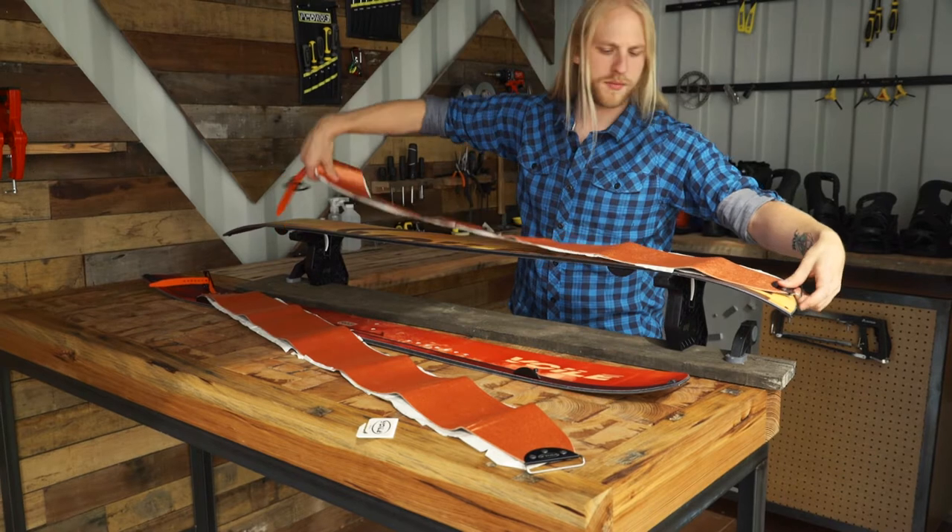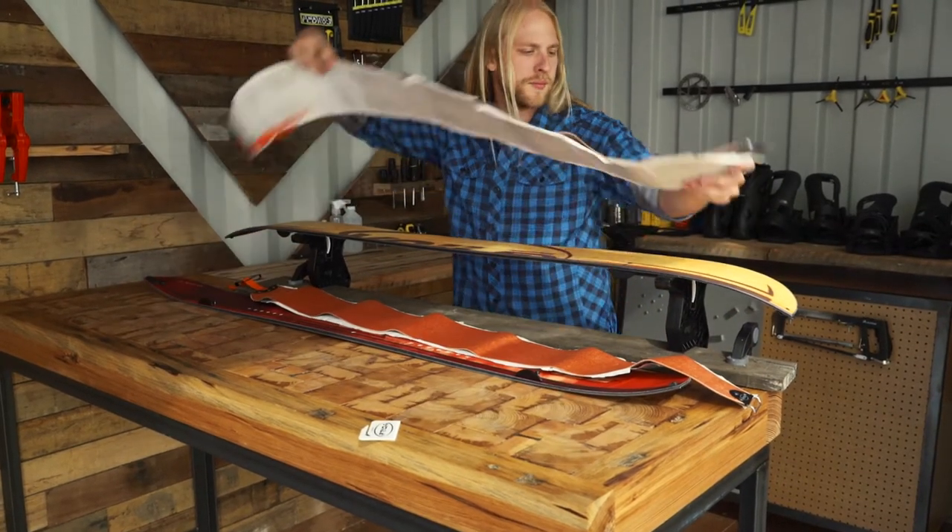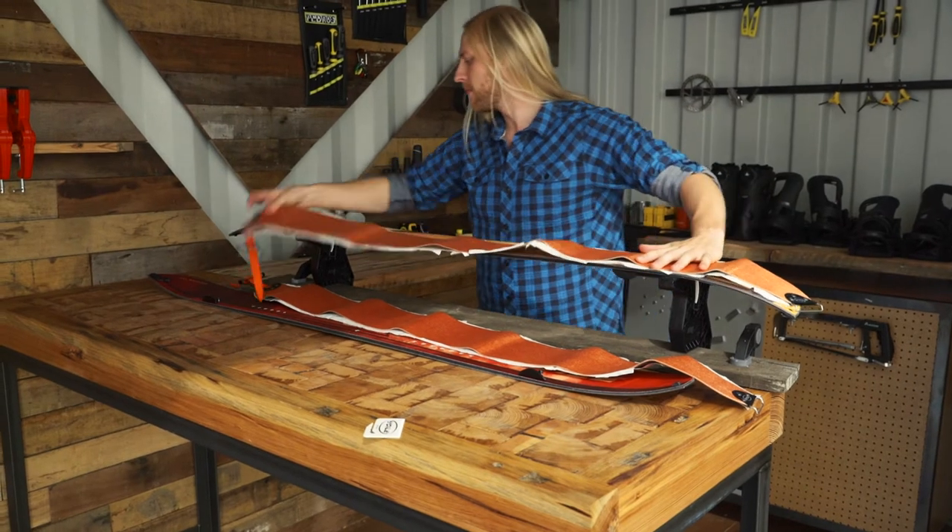Skins are not symmetrical, so make sure you line up the right skin with the right ski. You'll know you've got it correct when you match up the curve of the skin with the curve of the ski.